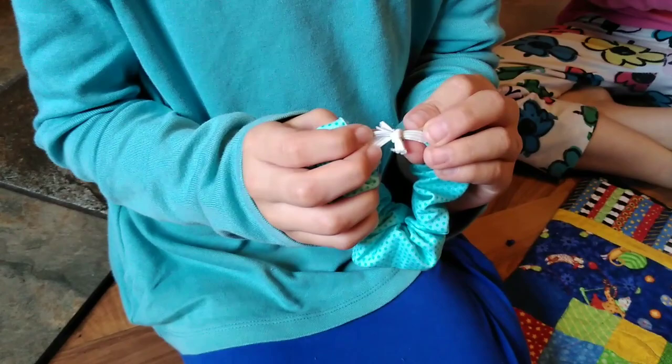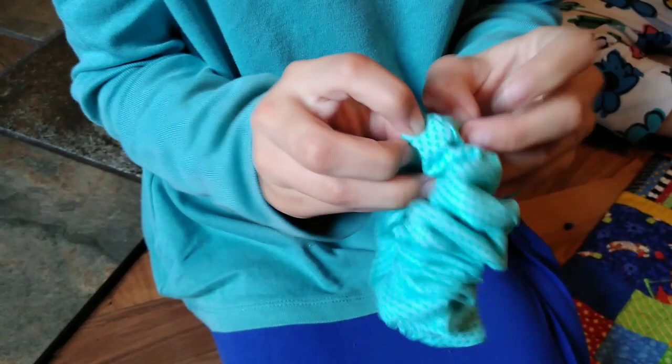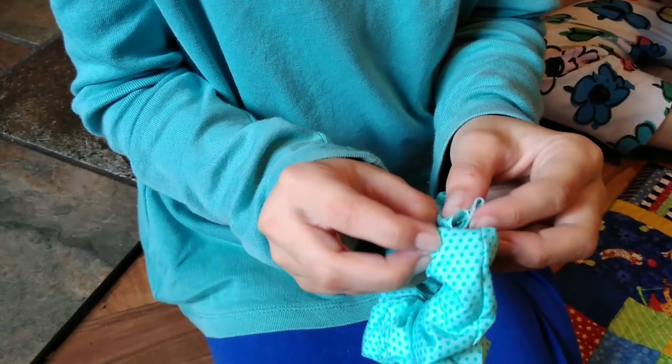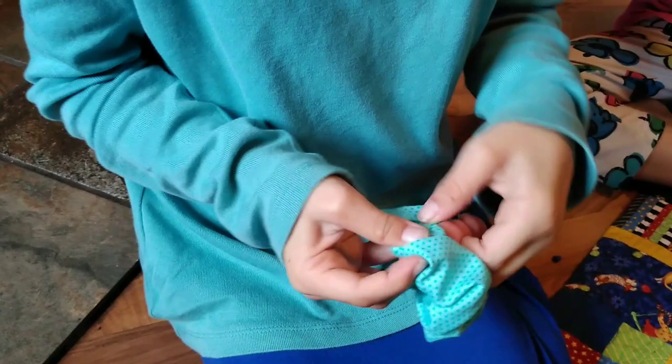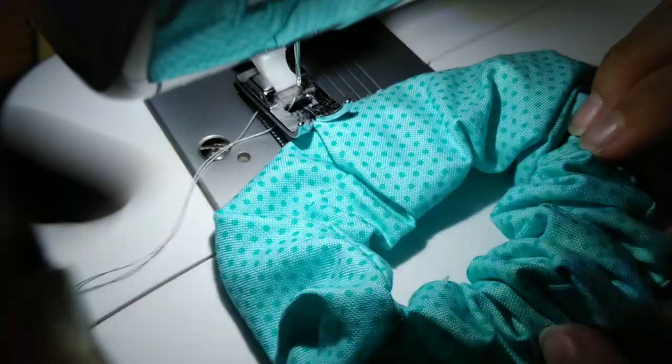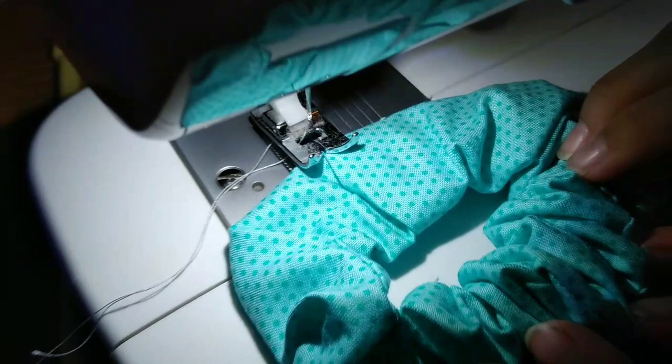Now this is probably the most difficult part. What she's going to do is take one edge of her tube and tuck it in so that the raw edge of fabric is sort of hidden inside the tube. Then she's going to tuck the other side into that and flatten it out nice and neat. Then she's just going to sew right along that edge and that's what's going to hold her scrunchie together — just a straight stitch right down that seam where the two ends of the tube are connected.